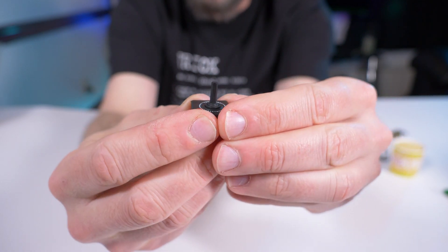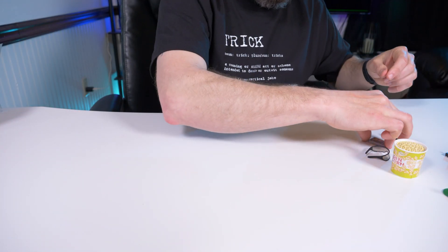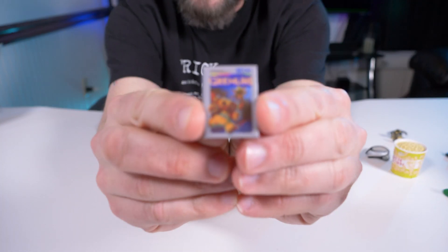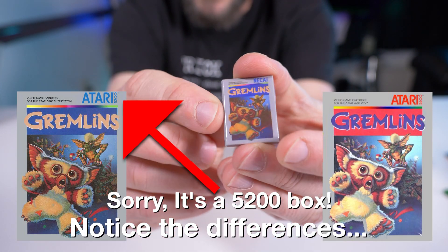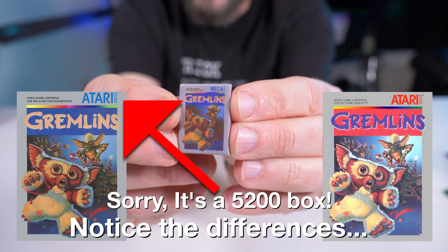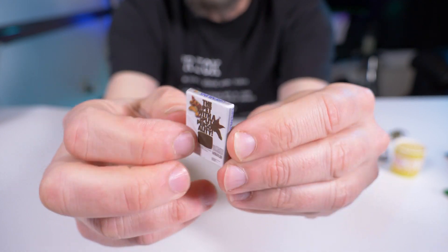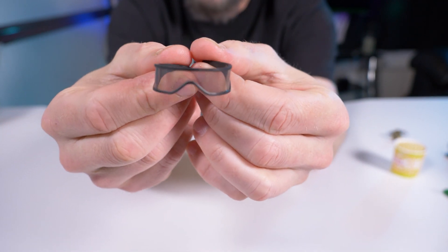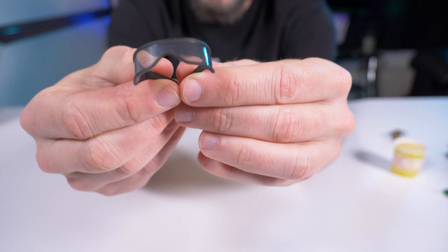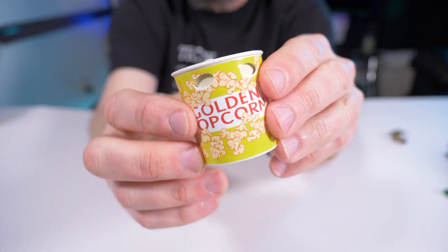This is why I thought the Gamer Gremlin was so cool — it came with all these retro 80s-style accessories like the Atari 2600 joystick, and then — bam — the Atari 2600 Gremlins game box. Well, at least the box of the Gremlins game, except it says NECA in the corner and reads 'The Pet with a Split Personality.' This is amazing. Then we have very 80s-inspired wraparound sunglasses that we can put on the Gremlin.